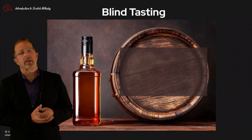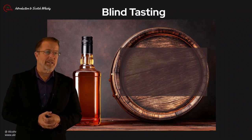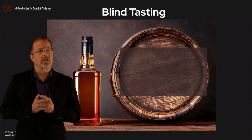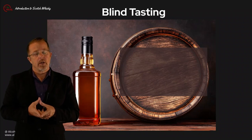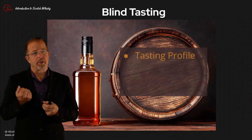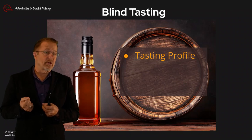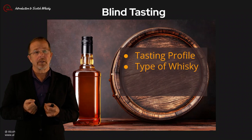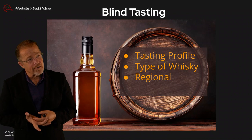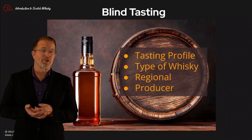Now for those of you testing for the certification: you will have either a blind sample in your kit or you will be poured a blind sample in class. In addition to theory questions, you will have questions specifically on the sample as part of the certification. When you're ready, open it up and answer the questions — you'll be asked about the aromas and flavors, possible age, the type of whisky (single malt, blended grain, blended malt), and the region where that style may dominate. For extra credit you can try to guess the producer from a list provided. Best of luck and enjoy.